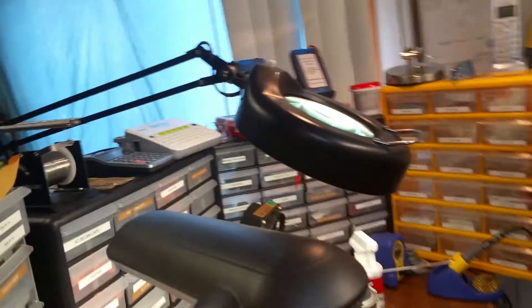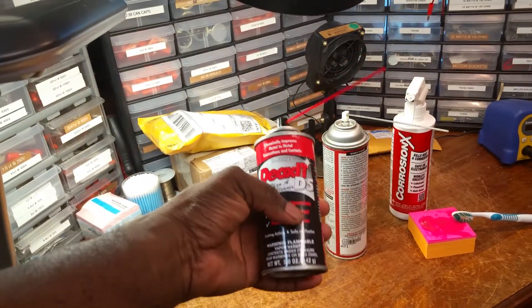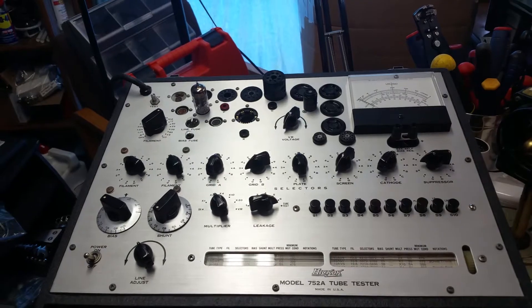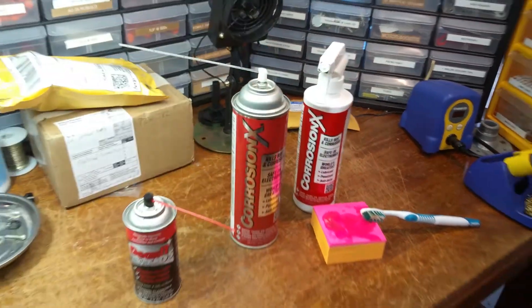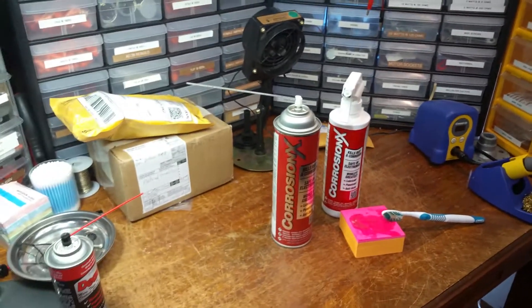Now the concern that some people had on the Vintage Electronic Test Equipment page was, why not use DeoxIT? The concern was that DeoxIT might leave a film behind when using it in very sensitive electronic test equipment, such as a tube tester. Other people said they have not had any problems with DeoxIT 5. But Brother Keith Cowell recommended Corrosion X to me, and I went with it, and it worked perfectly.